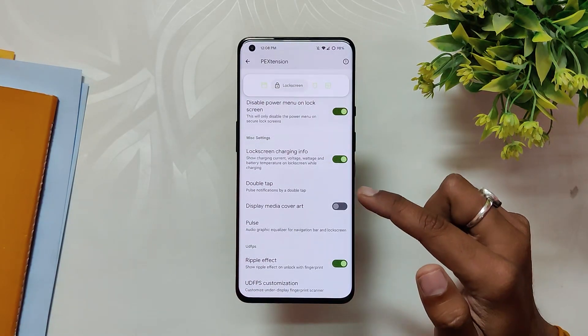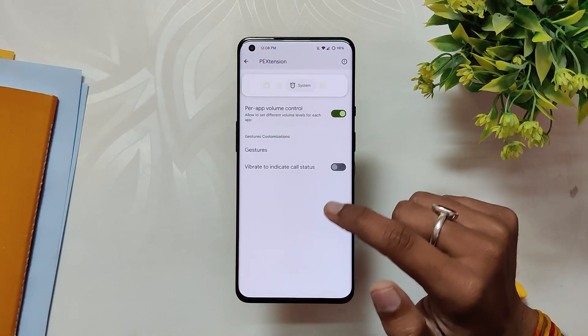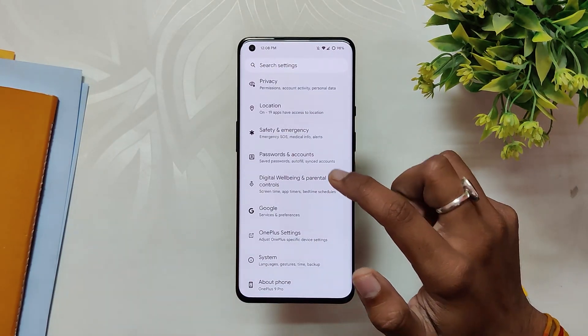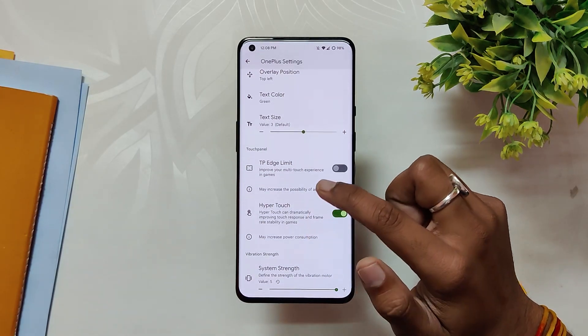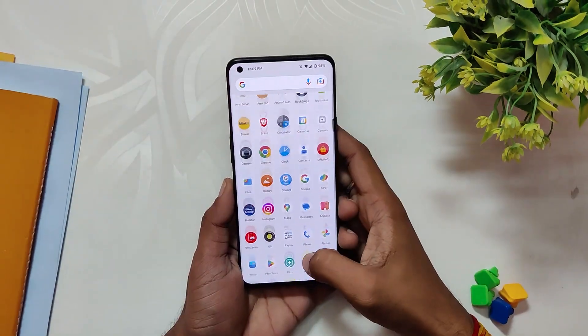Next up we have Lock Screen options, which includes several tab settings, media art, and UDFPS settings. I really like the fingerprint icon customization on this ROM. Under System we have power, volume control, and gesture settings. Finally under Hardware we have button settings and fingerprint vibration settings. At the bottom we also get some device extra settings with options like alert slider customization, high brightness mode, ambient display gestures, FPS overlay, touch boost, and system vibrator strength.